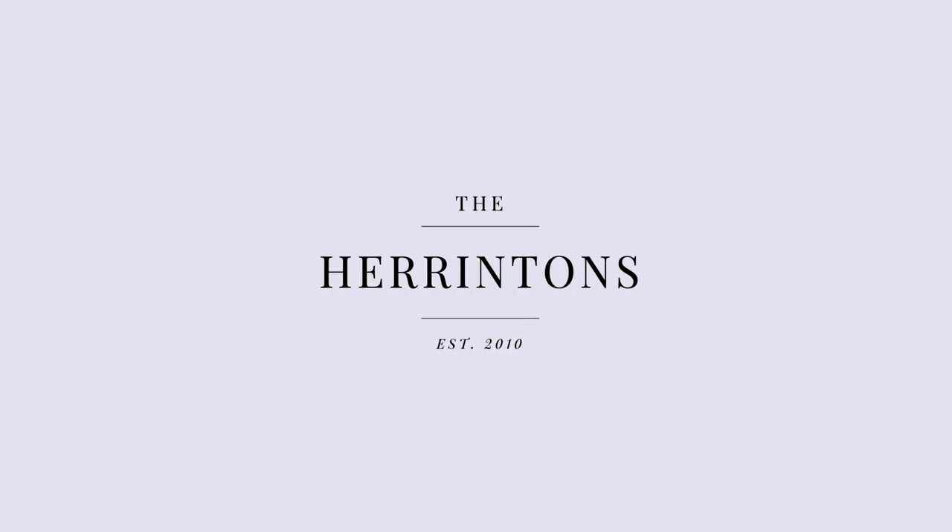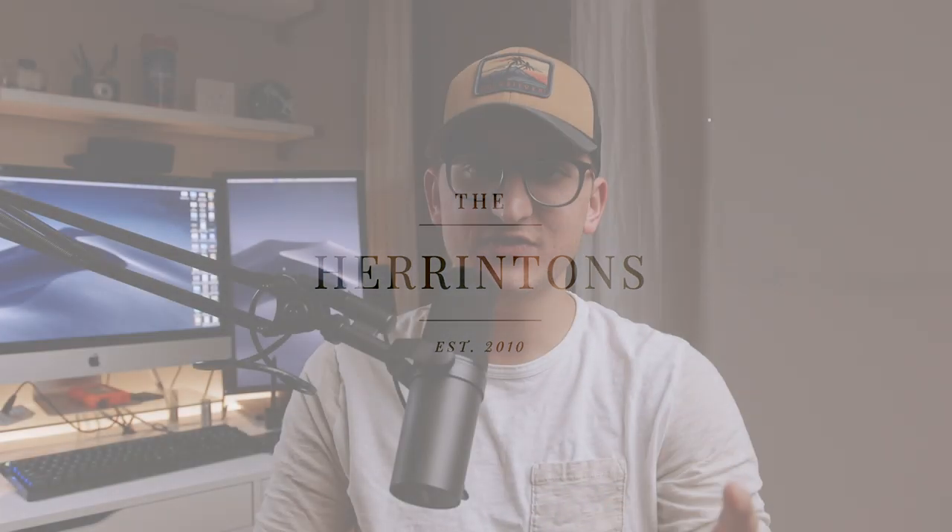Hey, what's up guys, it's Tyler from the Harrington's. Today I'm going to show you exactly step by step how to set up your Tascam DR-40 so you can get perfect audio at your next wedding. We've been rocking the Tascam DR-40 for all of our weddings for over five years and it's definitely the number one recorder I recommend to all wedding filmmakers, especially if you're just getting started. It's a really great recorder for a really great price.